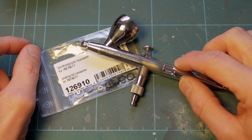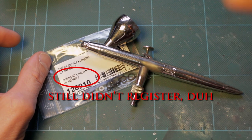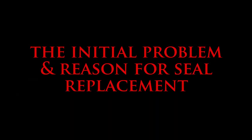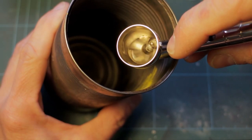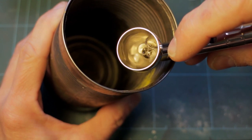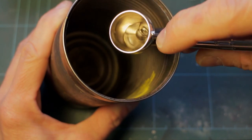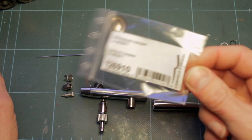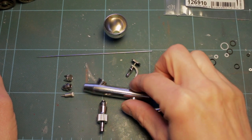We've got the Dichtungsatz Komplett für Infinity, which is a sealing kit complete for Infinity, helpfully translated beneath. We've got a bit of water in there and if I press the air trigger you can see immediately we've got bubbles blowing back into the cup — it kind of spits and spurts. But I've now read this and it says sealing kit complete for Infinity, and this brush is an Evolution Silverline.